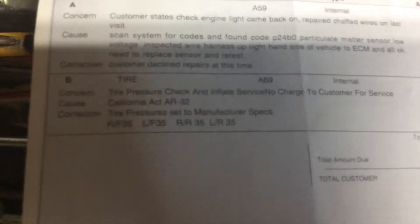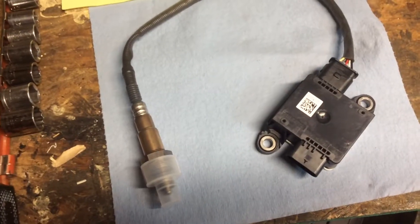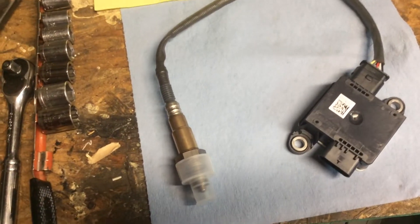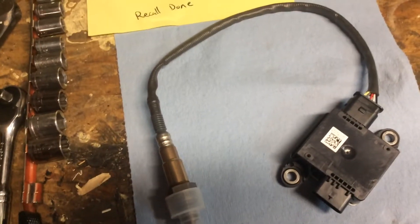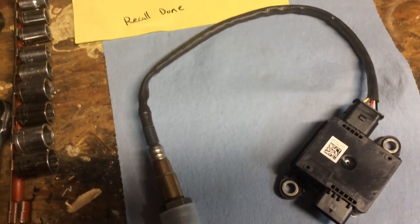The new code was P24B0, which indicated the particulate matter sensor. I thought it might be covered under warranty — it's a 2016 with about 60,000 miles. It's out of the manufacturer warranty, but there's an emissions control warranty. The dealership said this part is not covered under that emissions warranty.